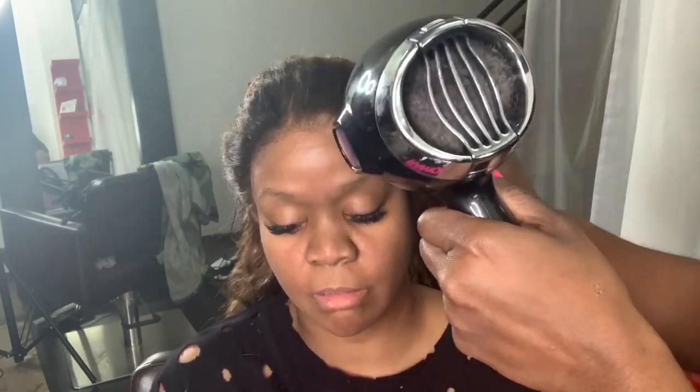Now I'm going to take the blow dryer on the cool setting — which is more so warm — and go ahead and get the lace good and dry. This only takes about a couple of minutes to get it dry for the next step. We're already looking good — look at her face, she's feeling it! That's how your clients will look when you get to melting that lace.